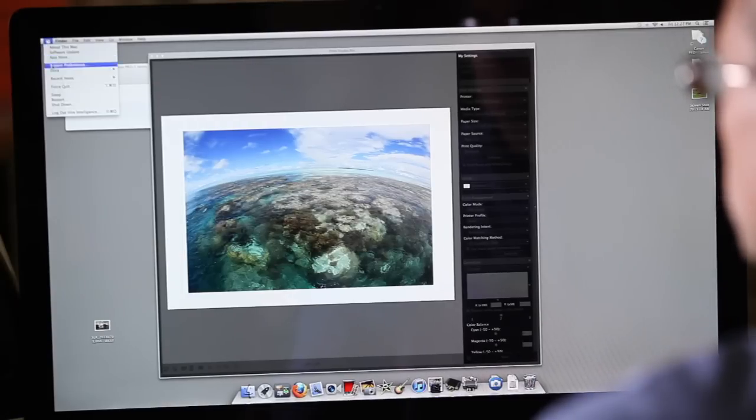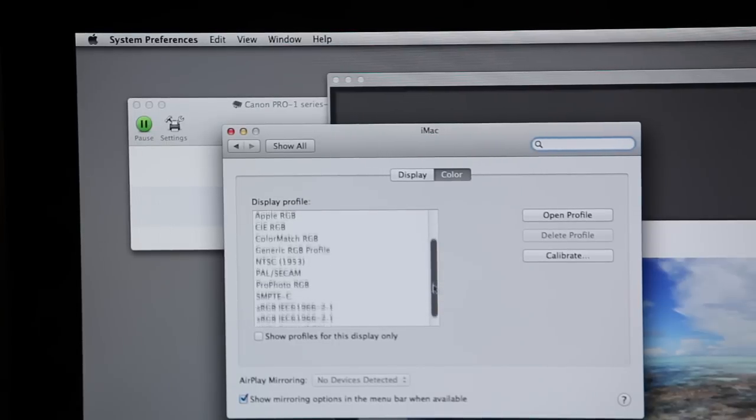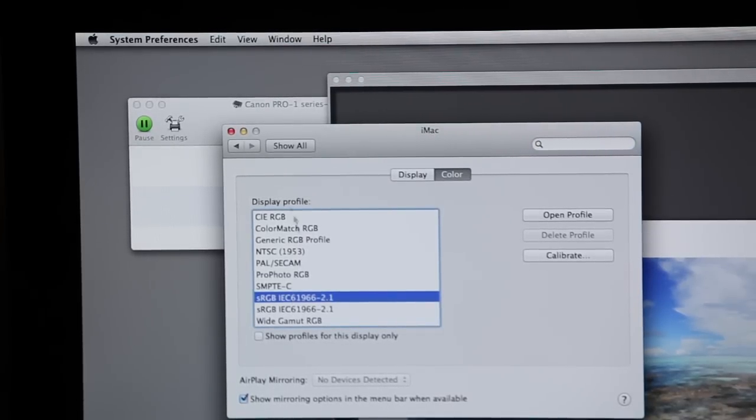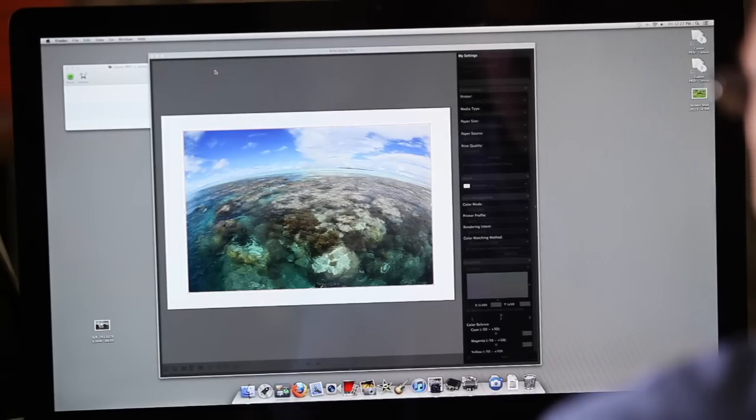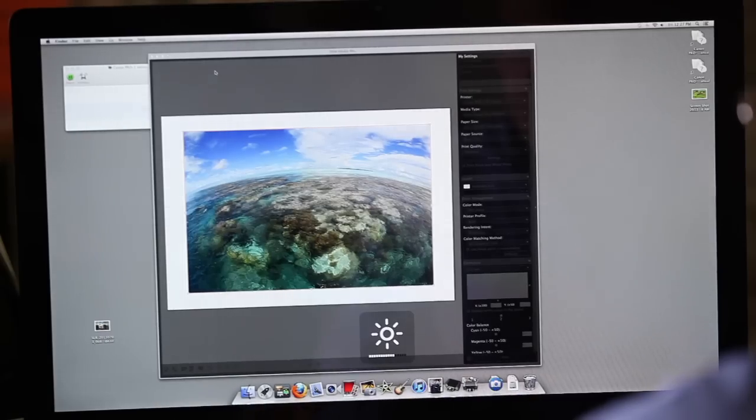You will need to access the monitor's internal menus for this. Each one has its own way of doing this, but you need to look for the colour or RGB settings. It needs to be showing only sRGB colours, which most half-decent monitors can do almost by default. It needs to be set to a medium brightness, which is a little bit harder to measure. And if it has one, the monitor needs to be set to a preset called sRGB. If it doesn't have this, you should be able to find a colour preset called 5000K or D50 in those menus — use this.